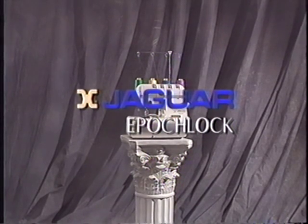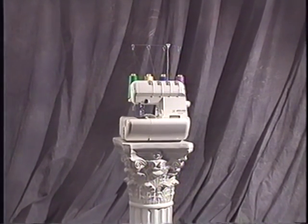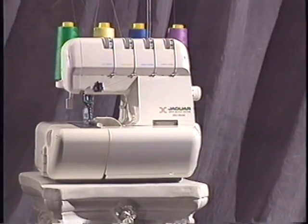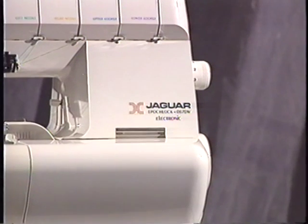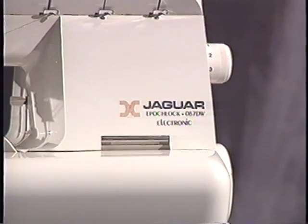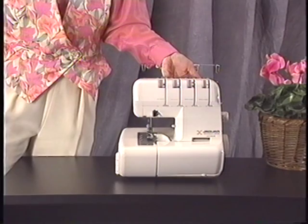Congratulations. You have selected a world-class serger from Jaguar, makers of superior sewing machines for nearly half a century. Though our name may be new to you, we've been manufacturing high-quality sergers for some time — sergers that have been rated number one by a leading consumer magazine. Jaguar was the first to introduce home-use zigzag sewing machines in Japan, and since then we've continued to develop innovative machines based on strict user demands. Today, we're proud to say that we've produced over ten million machines.